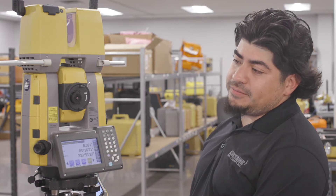Hey guys, I'm Carlos Torres. I'm the vertical sales rep for Benchmark Tool & Supply, here to show you a little bit about the DTL scanner site scans.